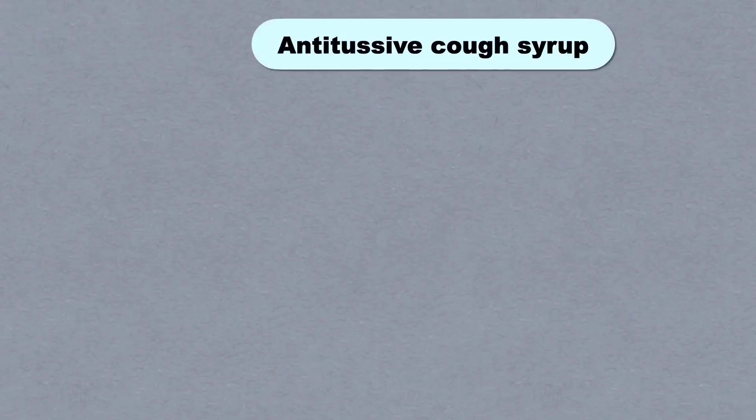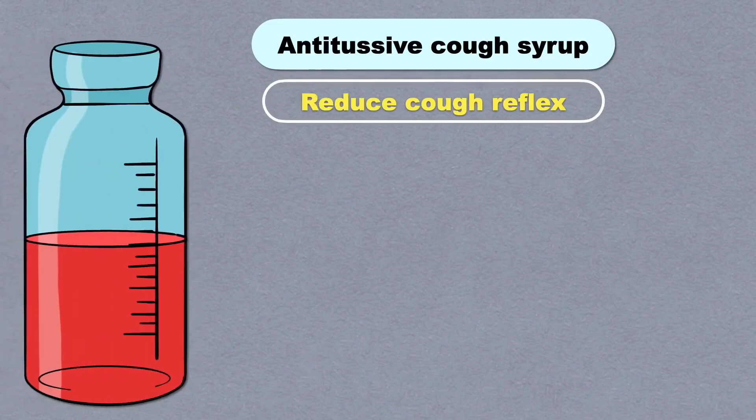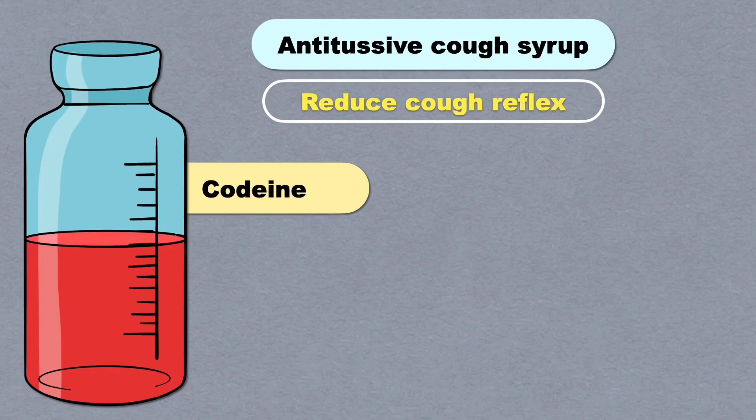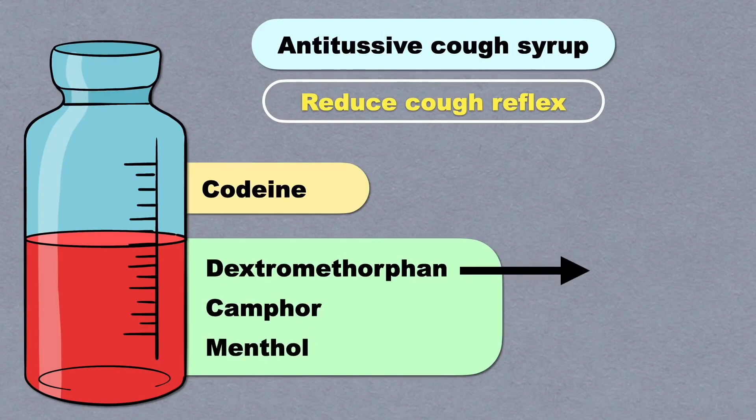Antitussive medications work by reducing the cough reflex, lessening the desire to cough and making them especially beneficial for dry cough. Some antitussives contain codeine and are available by prescription only. Other over-the-counter medications typically contain active ingredients such as dextromethorphan, camphor, or menthol. Dextromethorphan is a cough suppressant that affects the signals in the brain that trigger the cough reflex. However, dextromethorphan will not treat cough caused by smoking, asthma, or emphysema.